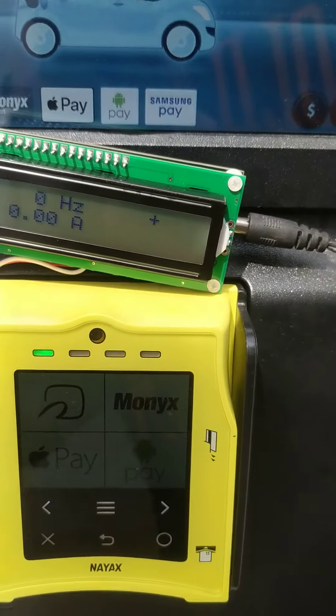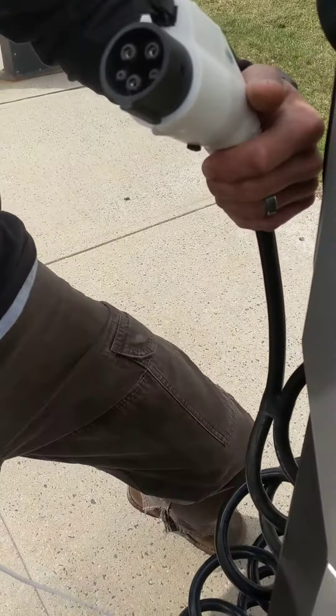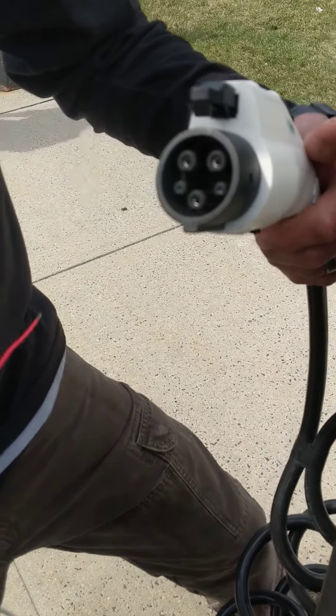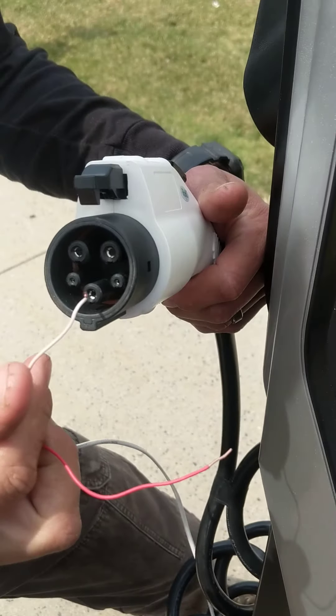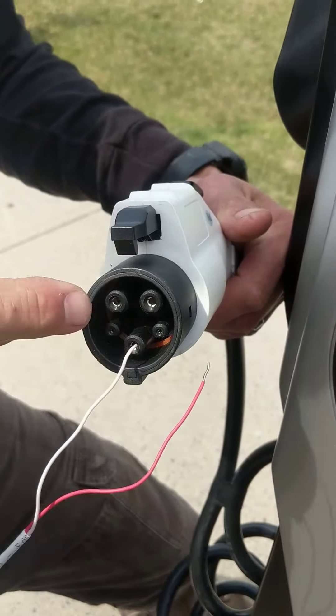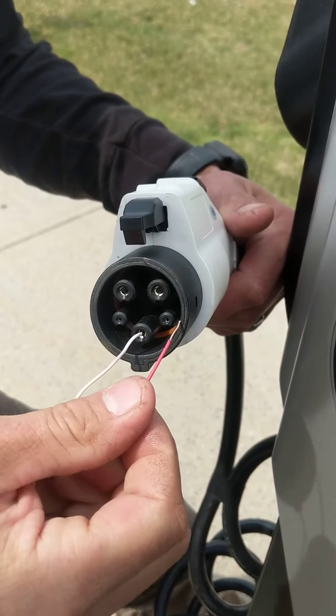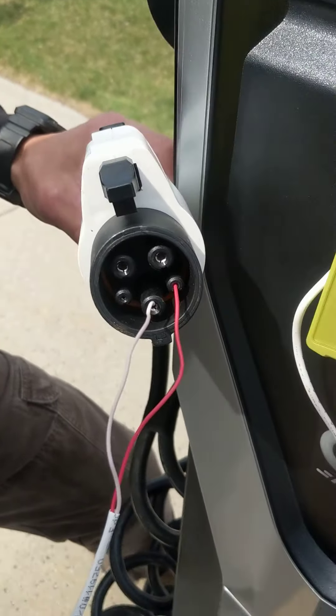Once you're powered up and not plugged in, you'll see this on the display. Remove your plug, then connect the ground to the six o'clock pin — do not connect either wire to the top two pins. Now connect the red wire to the four o'clock pin, which is your pilot.